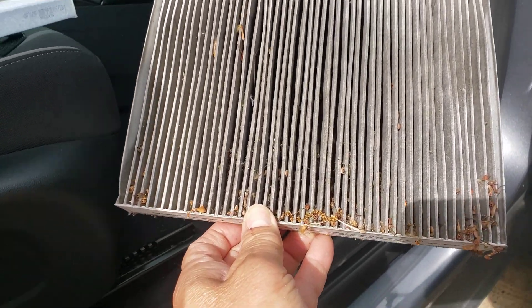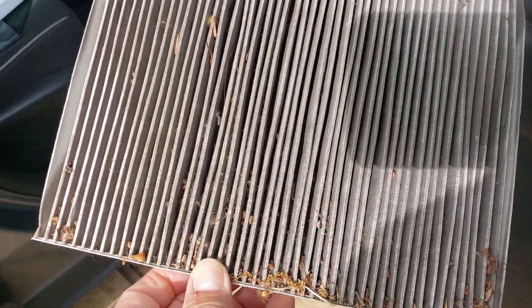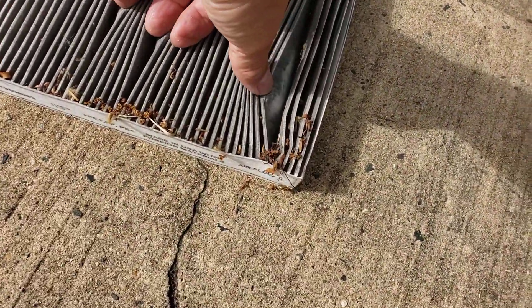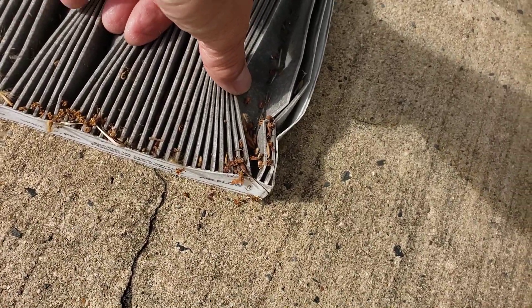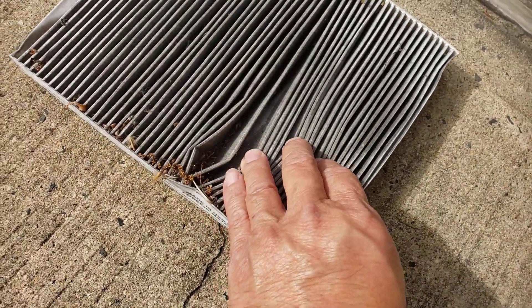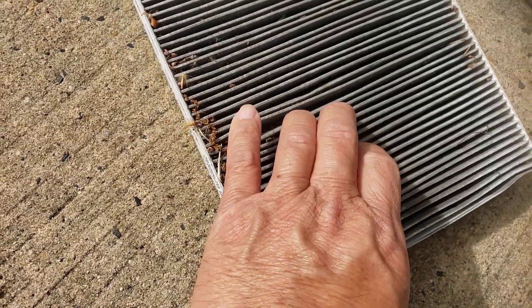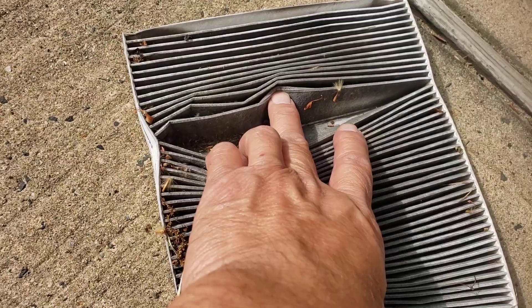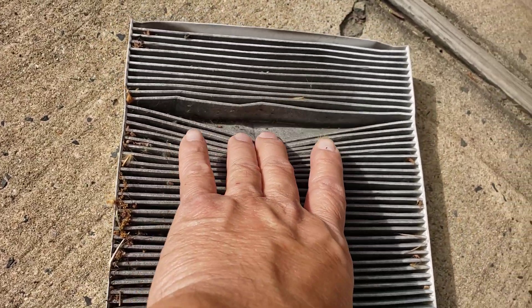That looks like a bird's nest in there. Take it out a little further — yeah, junk, junk, and more junk. That's the stuff you're breathing. Let's go change it — there's more, look at that.